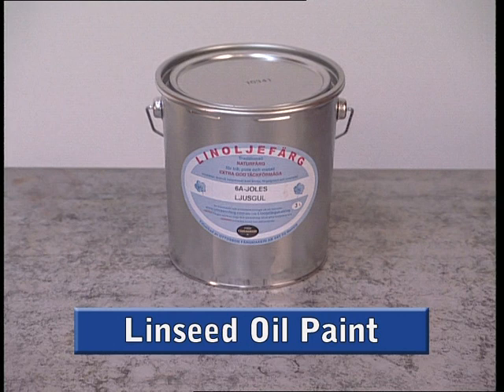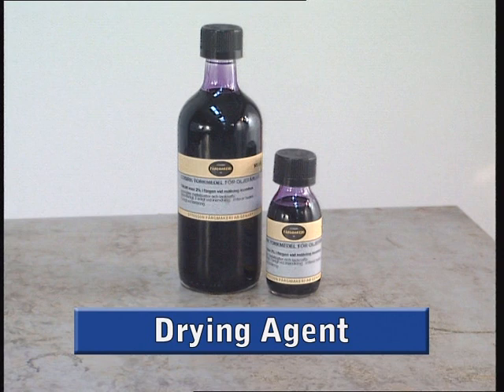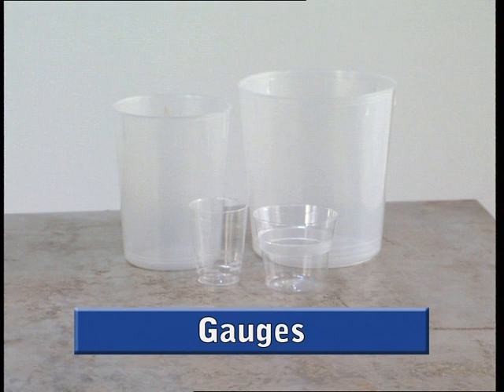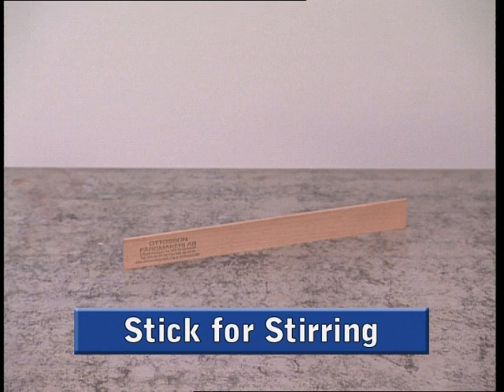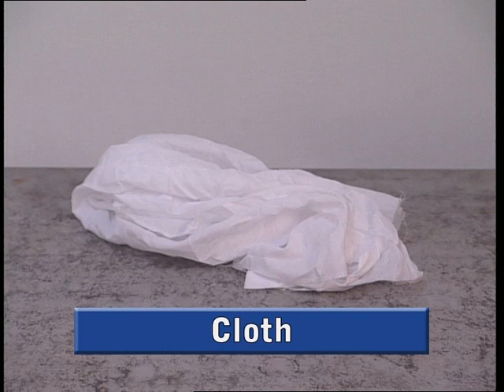Linseed oil paint in the colour of your choice. Boiled linseed oil. Drying agent. Shellac. Gauges for measuring quantities. Empty pots for mixing the paint in. Stick for stirring the paint. Brushes. Oil filler. Rubbing down blocks. Brush for dusting off. Cloth for wiping the brush and hands. Soap for washing brushes and hands.